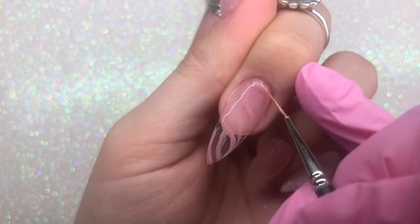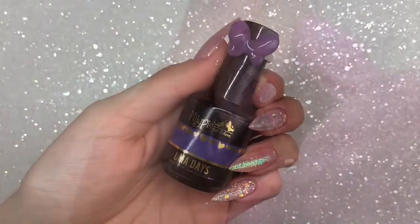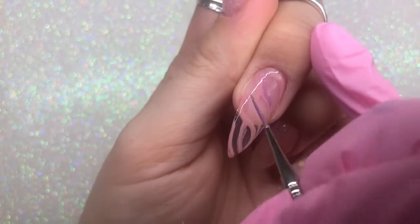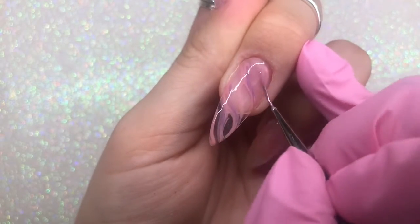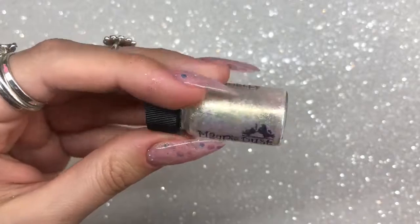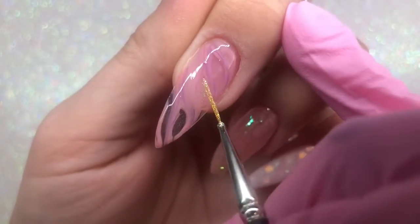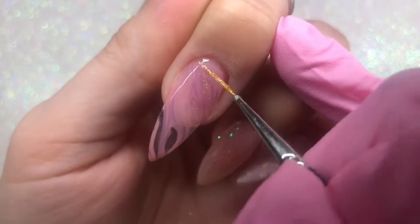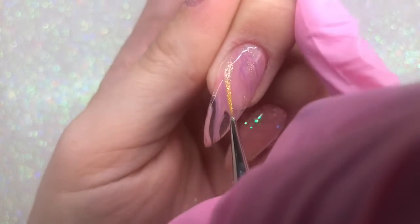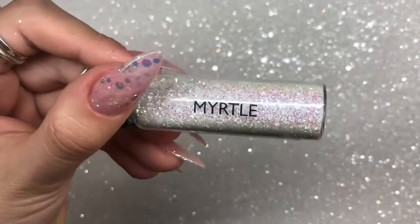I clean off my brush and go in with Magpie Beauty gel colour Omadez, also part of their new collection, swiping that into the nail as well — still not cured, all still wet. I then take some of Magpie Beauty Dust Shelly, mix it into that Shine Bright top coat, and paint it onto the nail in all the gaps where I haven't put the gel colour.